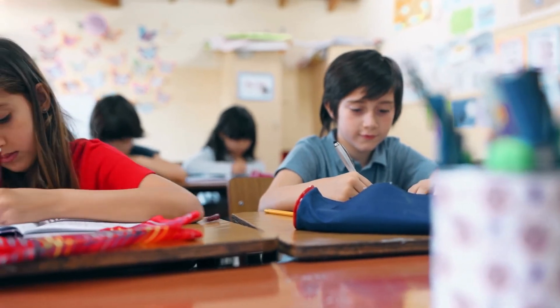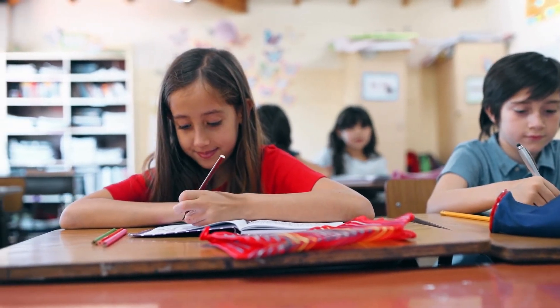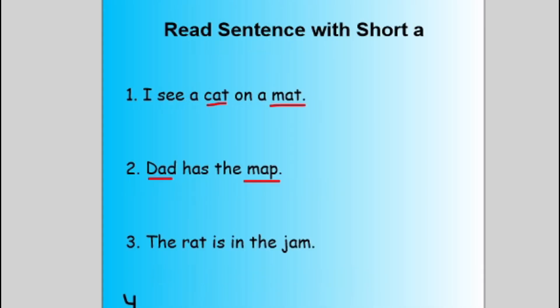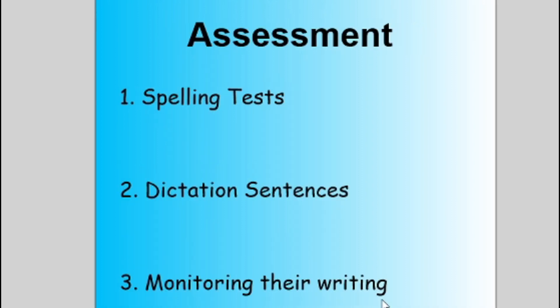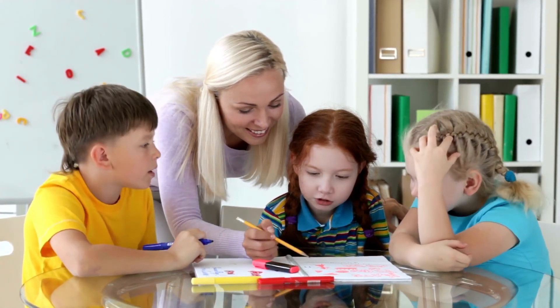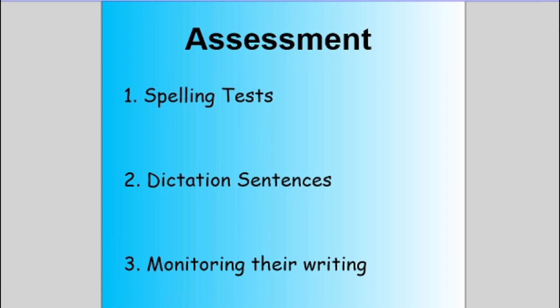Another way is dictation sentences — you say a sentence, just like a spelling test, and have them write it out, then check to see if they followed the spelling pattern correctly. For example, I could give the dictation sentence: 'I see a cat on a mat,' and check if 'cat' and 'mat' were spelled correctly. Another form of assessment would be monitoring their writing — I would take my learners' journals or workbooks and check whether they are spelling short A patterns correctly and using what they learned in their inventive writing. That is really where you'll see whether they've grasped the spelling pattern.